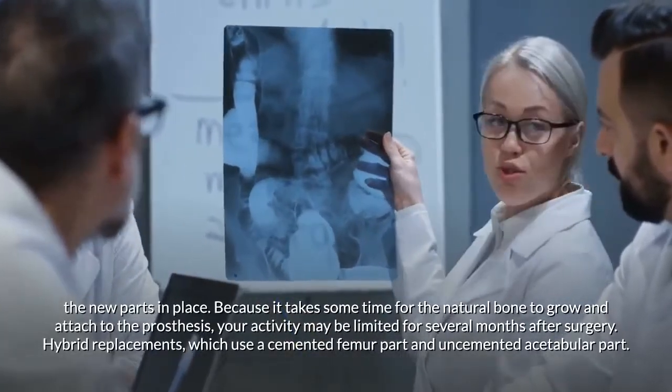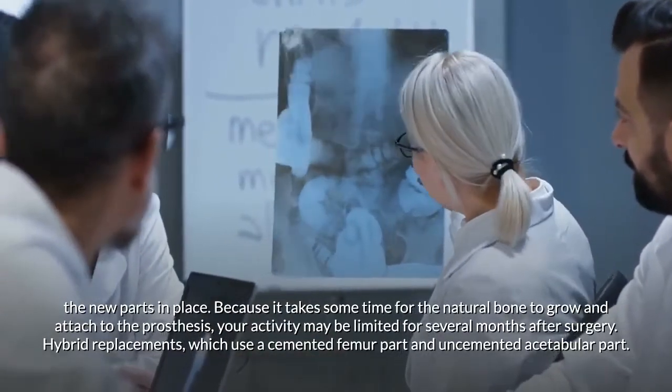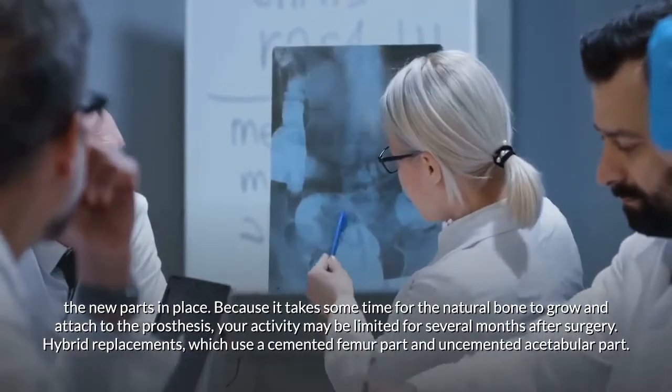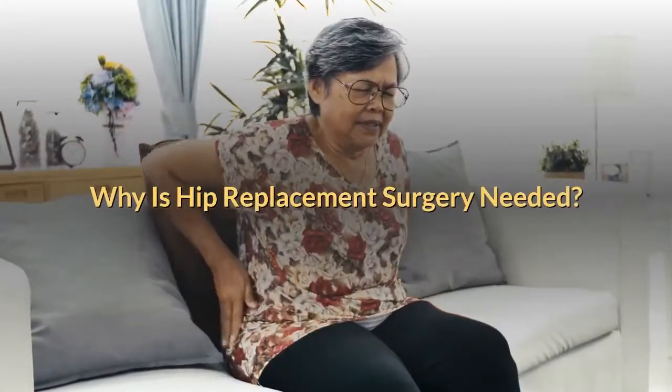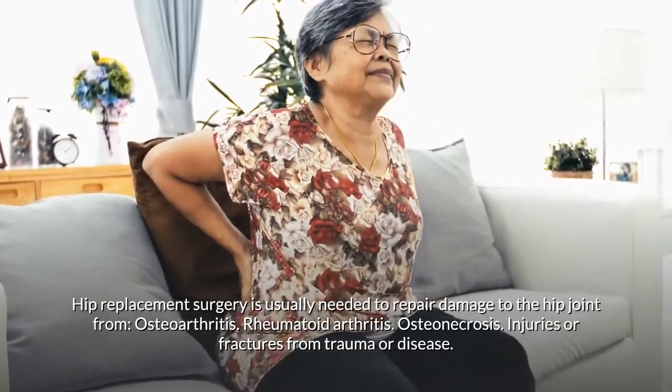Because it takes some time for the natural bone to grow and attach to the prosthesis, your activity may be limited for several months after surgery. Hybrid replacements use a cemented femur part and an uncemented acetabular part.